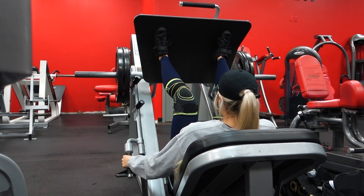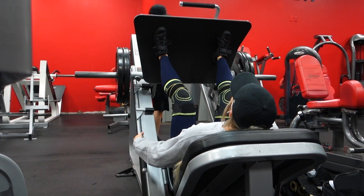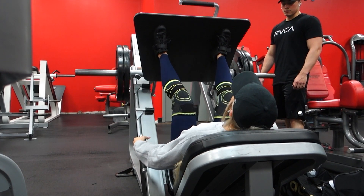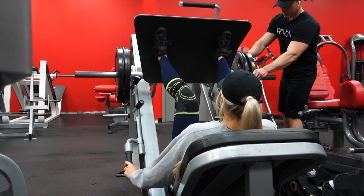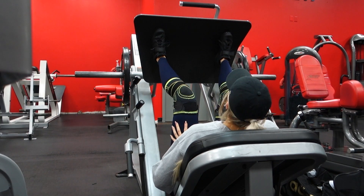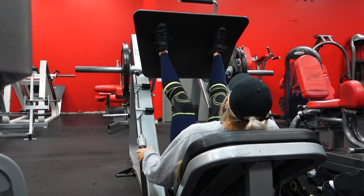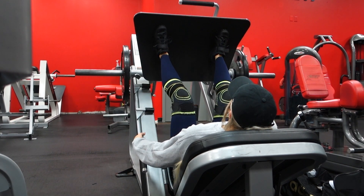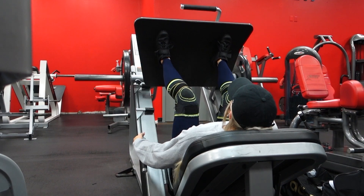How much you should drop the weight each set is going to depend on where you started. For me, I just slide off a plate each set. If you start off lighter — let's say you only work with one plate — when you get into your drop set, take off that plate and add on a 25-pound plate, then take that off and add on 10-pound plates, then take that off and add on five-pound plates. Those are just some examples to give you an idea of what it should look like, but just make sure you're dropping down in decent increments each set.